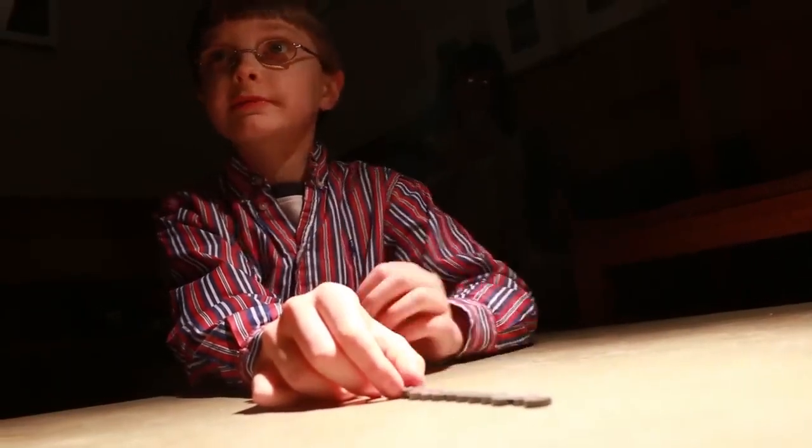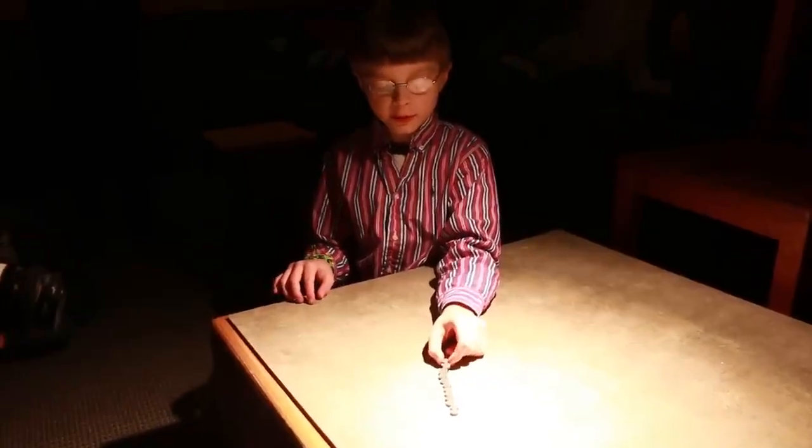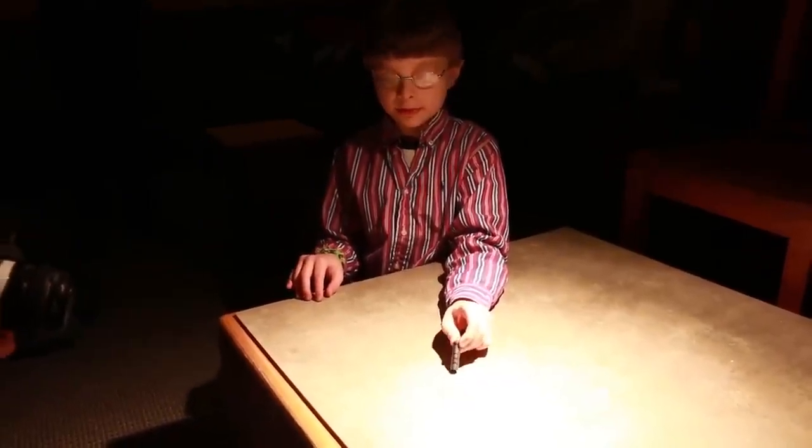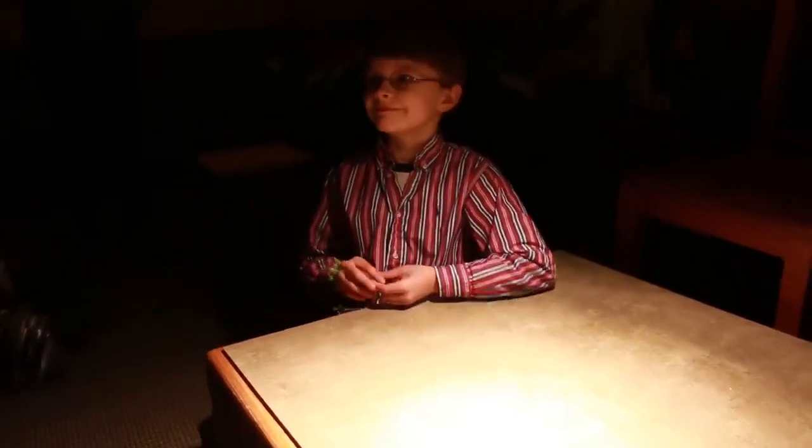Once I flip this first part over, these are all going to fold over onto it. Five, four, three, two, one, zero. Yeah! Oh, that was really cool actually, Garrett. That was very, very cool.